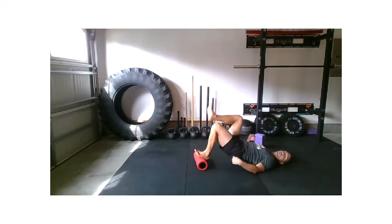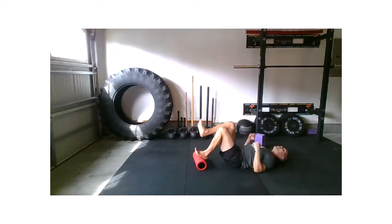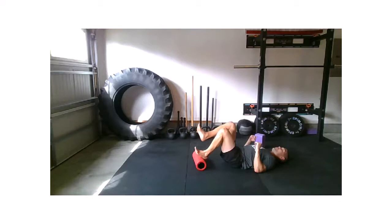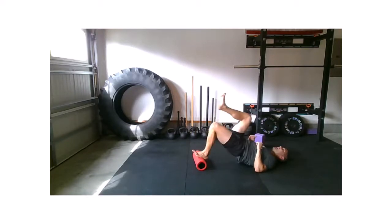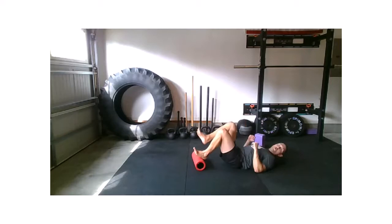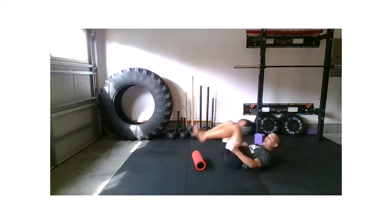Feel that tension through that glute, through your rear end, just like you would working a bicep curl. Last 10 seconds, stay with it, we're moving on. And relax.